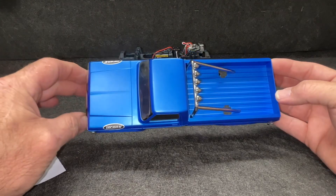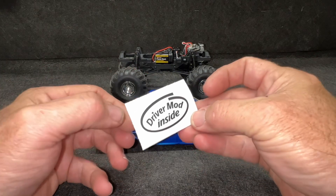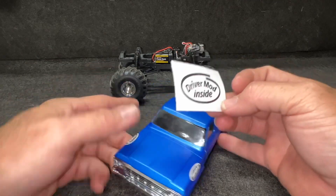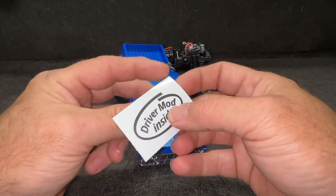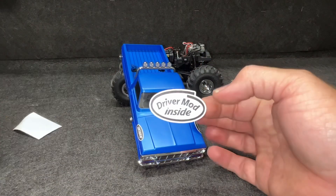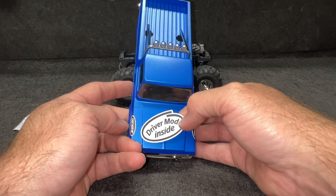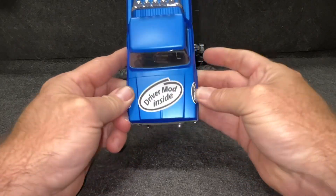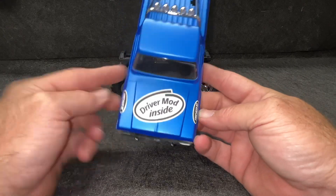I've added a couple stickers — XOcade stickers right there — but I also want to show you guys a new sticker I have on the website: Driver Mod Inside. We're going to put one of these right here. I'm going to peel this little sticker off — $1.39 on the website. This is a huge sticker for such a little truck. The question is, am I going to be able to drive this like there really is a driver mod in there?